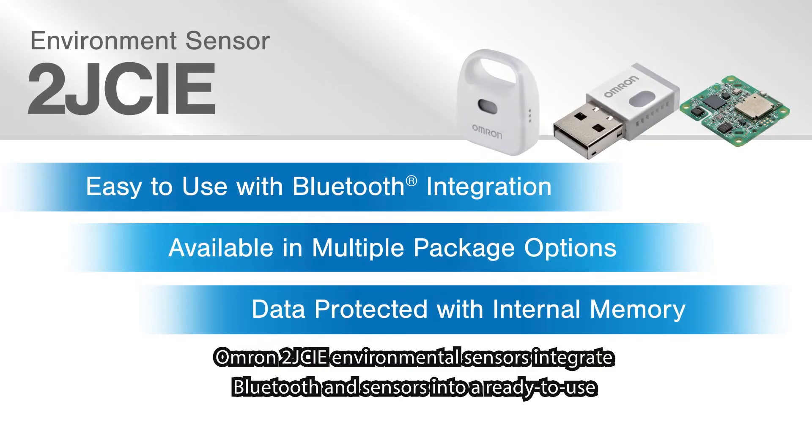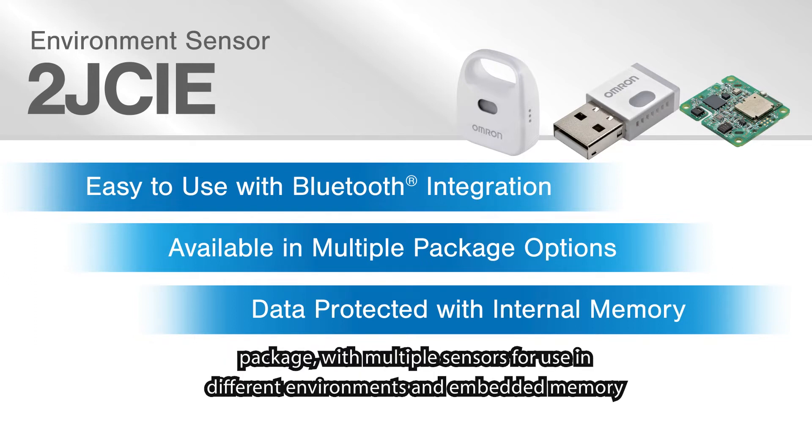Omron 2J CIE environmental sensors integrate Bluetooth and sensors into a ready-to-use package with multiple sensors for use in different environments and embedded memory to store measurements when no connection is available.